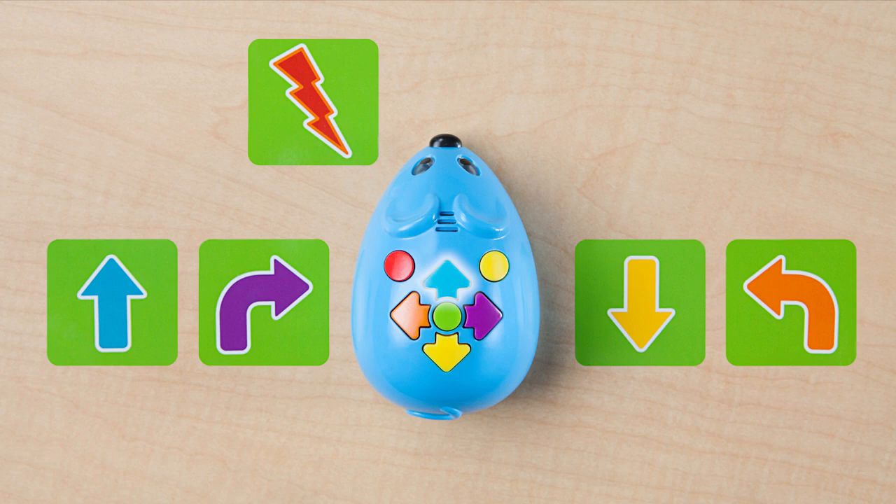Colby features buttons for Forward, Rotate Right, Reverse, Rotate Left, Action, Clear, and Go.